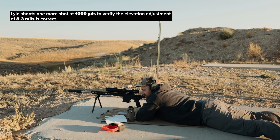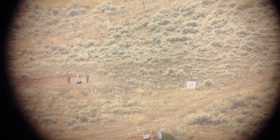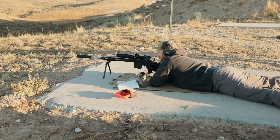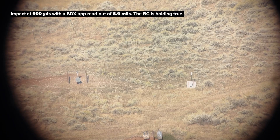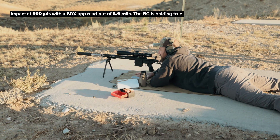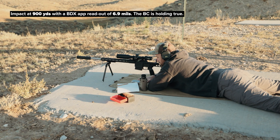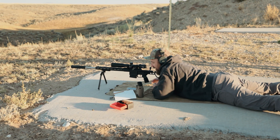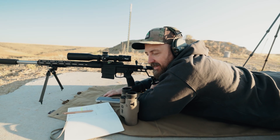Two confirmed impacts at a thousand yards. Moving on to 900 yards — this is calling for an elevation adjustment of 6.9. That looked like an impact, maybe could still use just a touch more wind, kind of bottom right. We're going to go ahead and confirm that 6.9 is good dope for 900 yards.